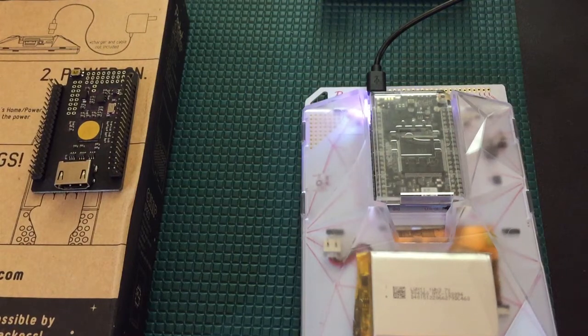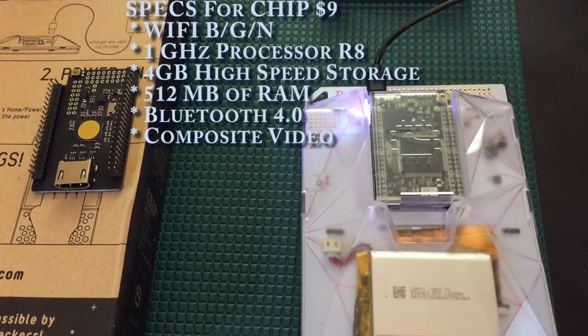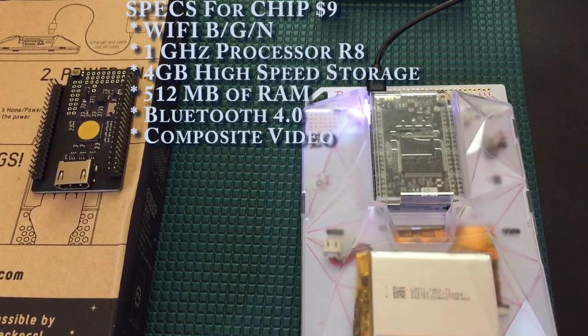Let's talk about the CHIP itself. It has WiFi B, G, and N built into it, which is a very nice touch. A one gigahertz R8 processor — very small but fast and snappy. Four gigabytes of storage built on board. That's the big differentiator between this and say the Raspberry Pi 1st or 2nd generation: that built-on storage. You don't have to have a micro SD card.